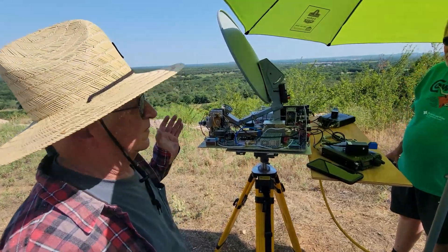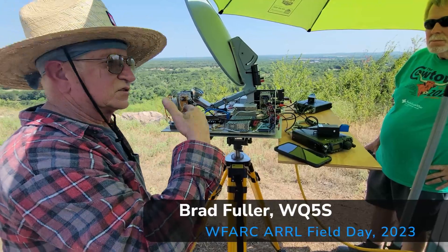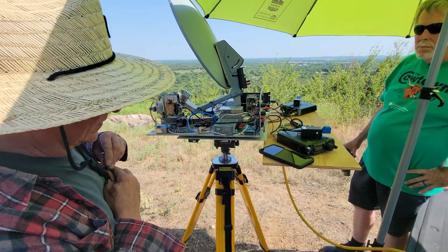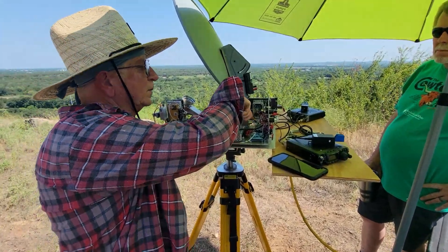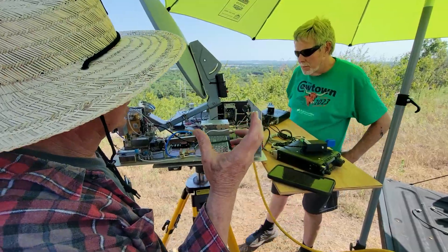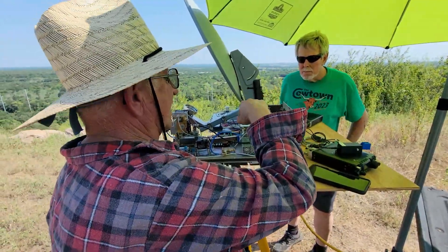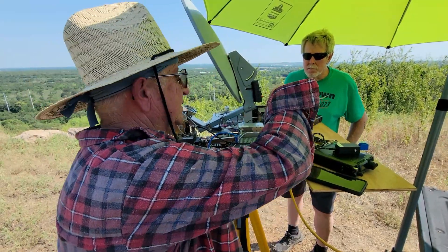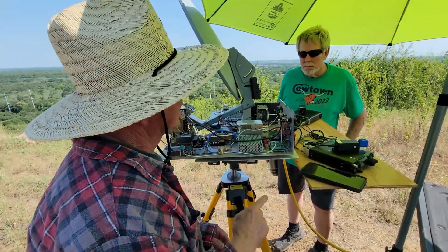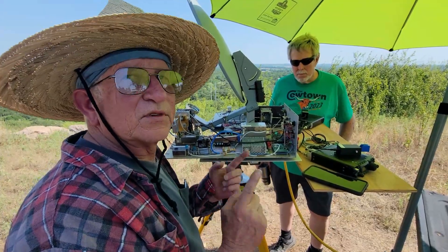It's a 144 megahertz IF, and it's brought in through a little DEMI IF switchboard — that's a controller. It has attenuators on it because I only need about zero dBm into this, but I'm putting in three to five watts, so the attenuator knocks it down. It also handles some of the switching between receive and transmit.